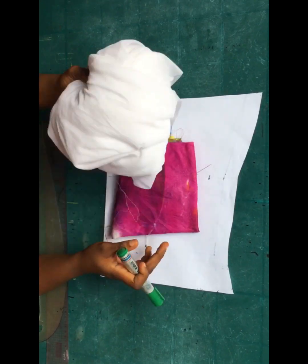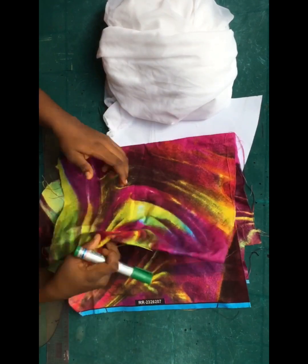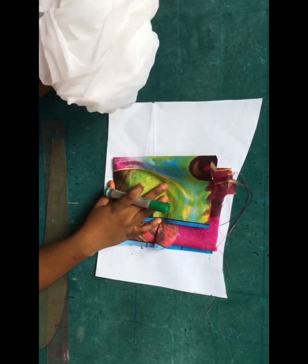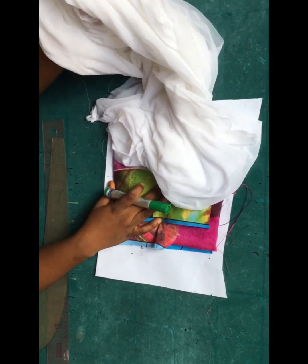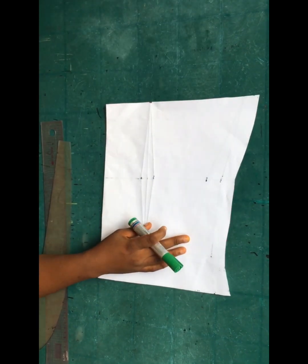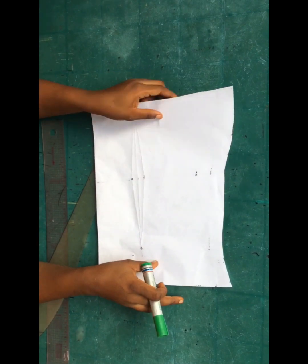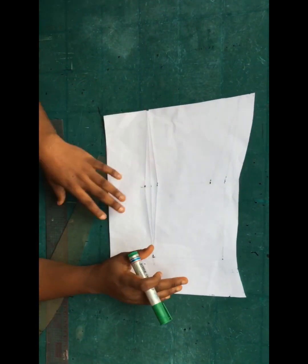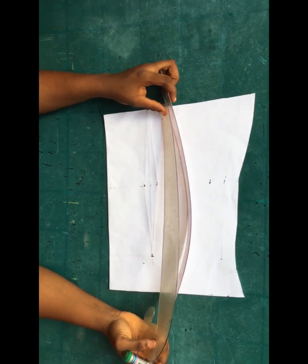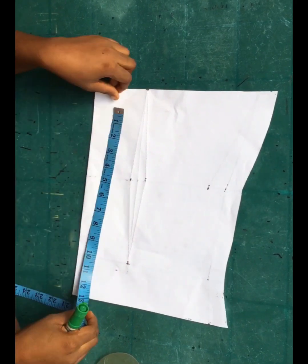Here are the things I need for this particular sleeve: I have my hair stay, this is my fabric that I'll be working with, I also have my pattern paper folded into two, my marker, and also my ruler. All of these are things you need to draft out this particular sleeve. This pattern paper was used earlier for drafting a dress, but I'm using the clean part of it.